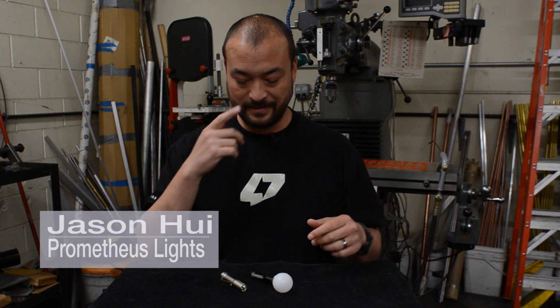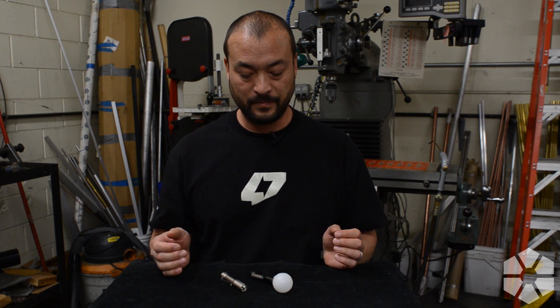Hello everybody out there in flashlight land. This is Jason with Prometheus Lights and now 47s. What I want to do today is walk you guys through the new 47s interface. We'd like to roll this out across basically all of the 47s product, so whenever you pick up a 47s light, you know how it's going to work.